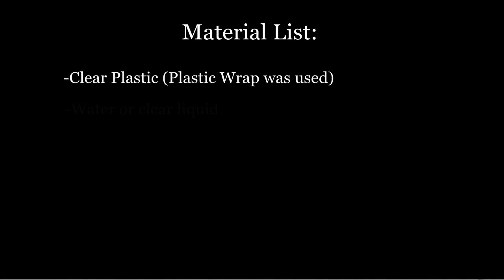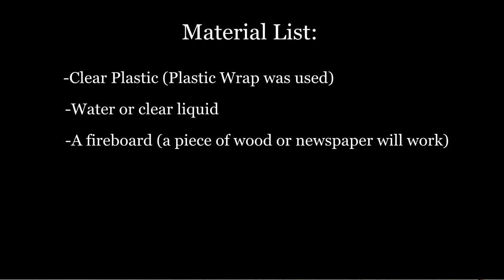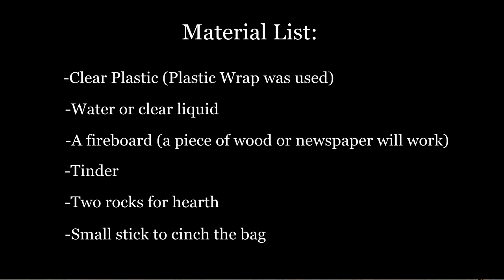The materials you will need are clear plastic, water or clear liquid, a fireboard, tinder, two rocks for your hearth, and a small stick to cinch the bag.